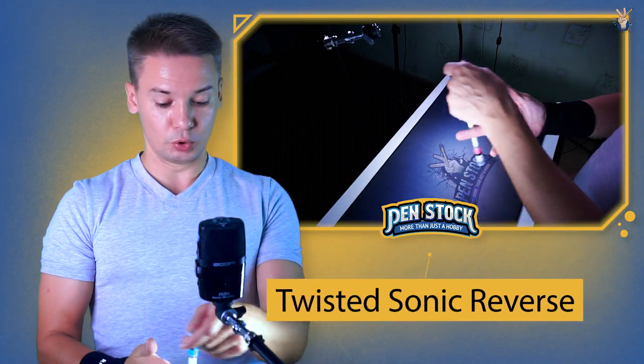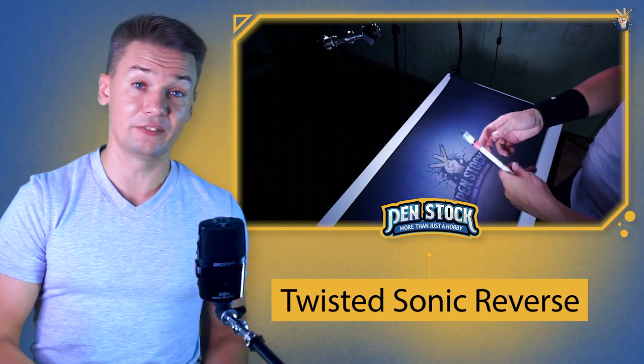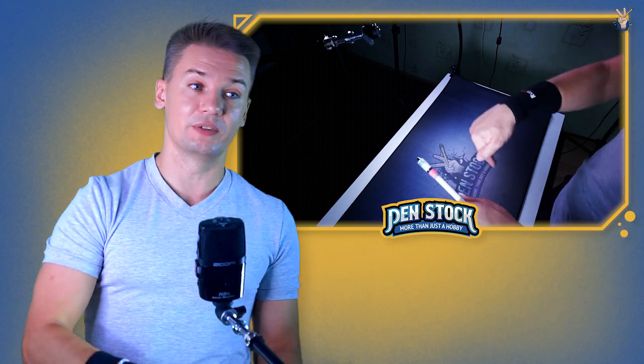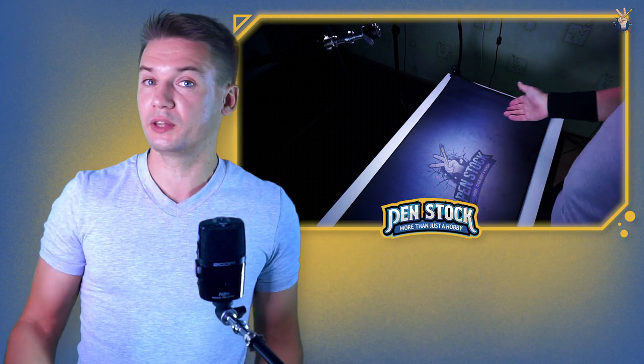Inverse Sonic can be easily confused with the Twisted Sonic — don't confuse them. I explained the core difference between Twisted Sonic and Inverse Sonic in my previous video about how to do normal Inverse Sonic. I also recommend you to watch that video as well and learn that trick, maybe even before learning this trick, because it is going to be easier for you to get it in your mind.